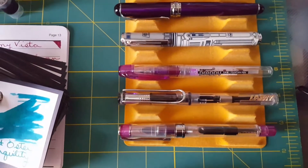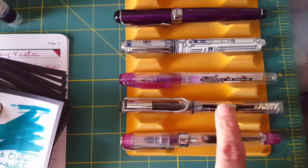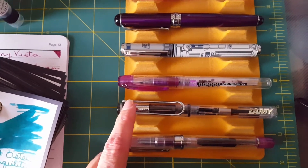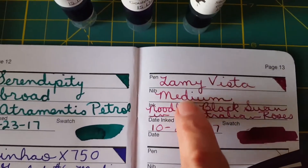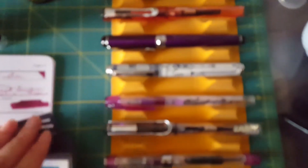This is my Lamy Vista, one of my very favorite pens, and right now I have in there my Noodler's Black Swan in Australian Roses — my favorite ink. It's just beautiful. That's what it looks like right there. This is my ink journal where I write down what I'm inked up with, because believe it or not, when you get this many pens inked up at the same time, you can get confused.